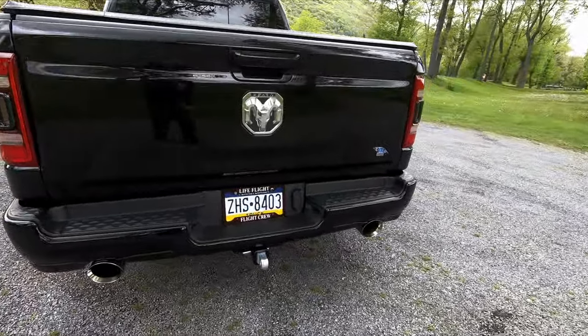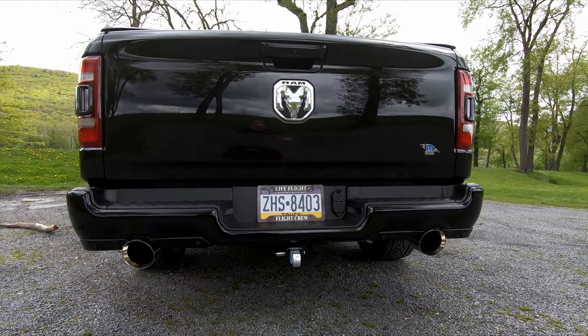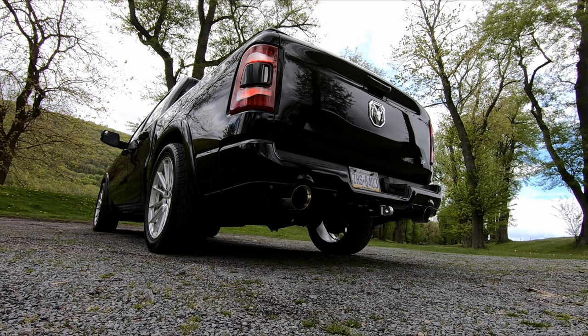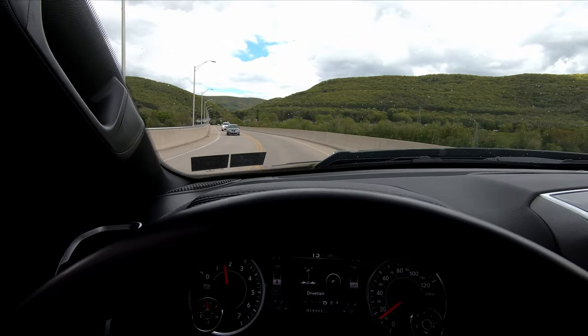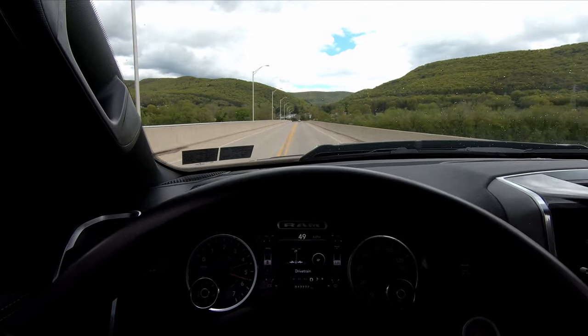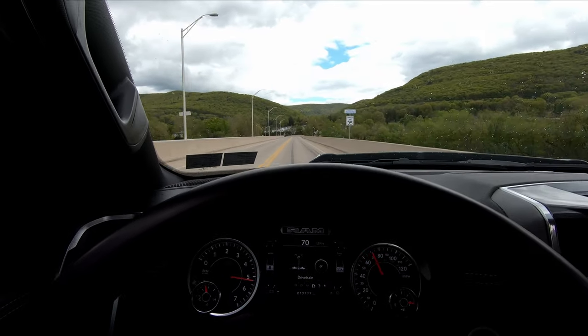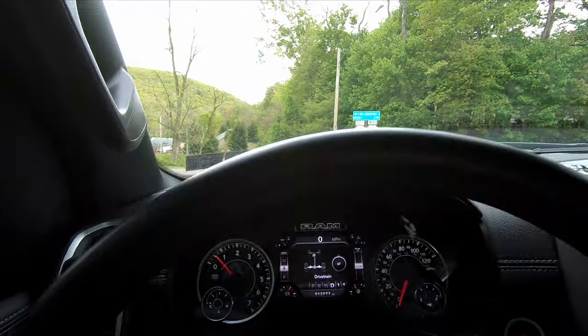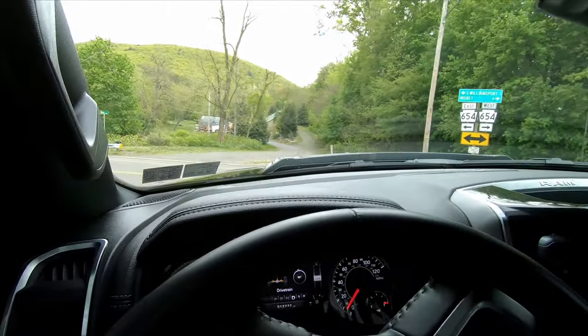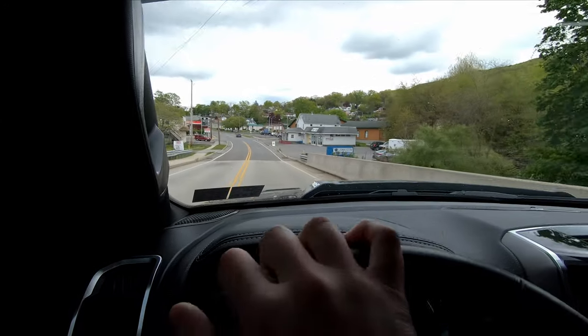I'll give you guys a little sound clip of this exhaust. Oh, and it also has a Carven cut and clamp — forgot about that little part. All the windows are up and this is the carbon exhaust, the loudest one they have. In here it's still pretty quiet.